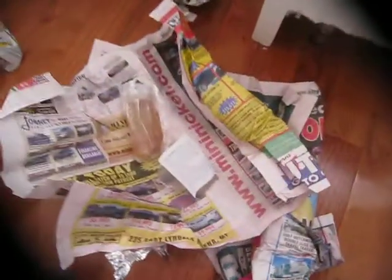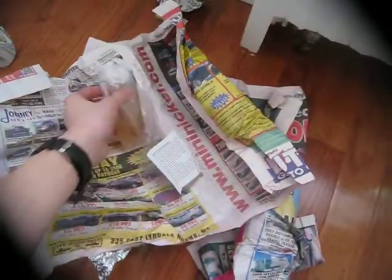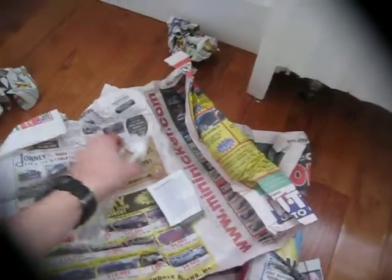If you ever want to buy Daphnia, as I said in the beginning, I'm going to put a link in the description below — you should buy them from here because I'm really satisfied.